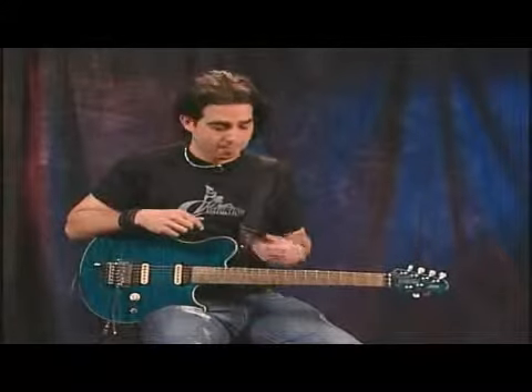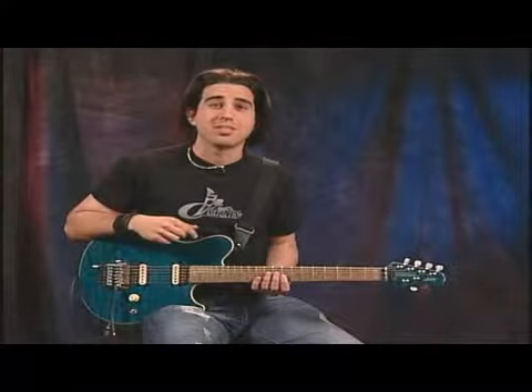Hi, in this lesson we're going to learn a classic lick in the style of Jimi Hendrix. It's in the key of C in the eighth position using the C minor pentatonic scale.